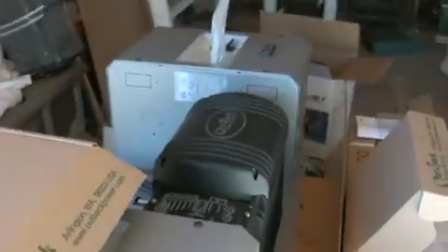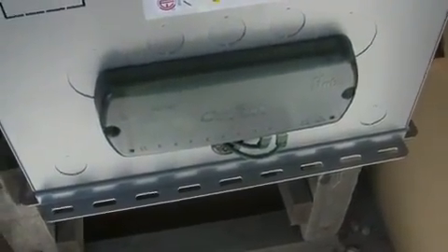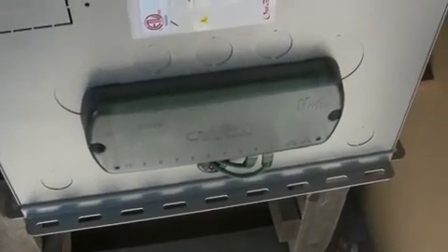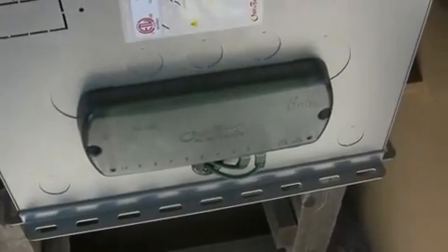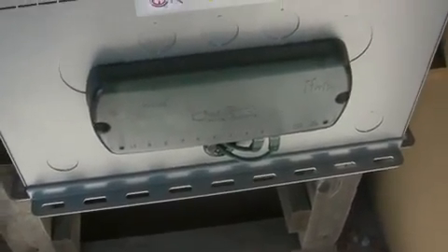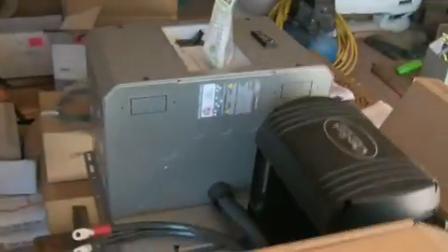As you can see, this is a pretty beefy setup. A really slick thing about this is the Outback Hub and the Outback Mate that attaches to this. This is where the charge controller, the inverter, the Mate, and all of the devices that make up the power system interface in this one spot via Ethernet cable, and they all talk to each other and make sure that things are doing what they're supposed to be doing.